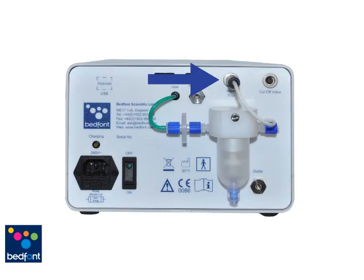Water Trap Sensor, Zero Reference, Cut Off Valve, Exhaust, Inlet, IEC Power Socket, Anti Surge Fuses protecting the unit from surge.